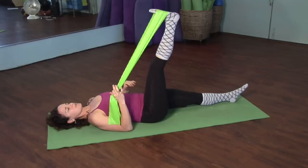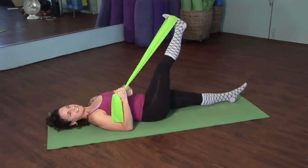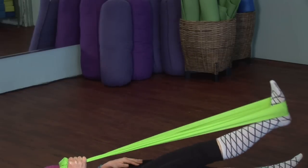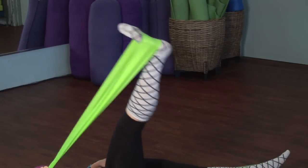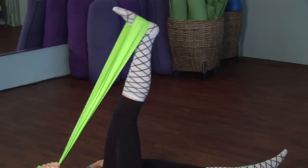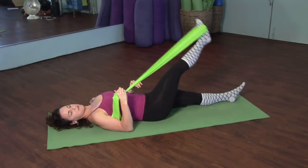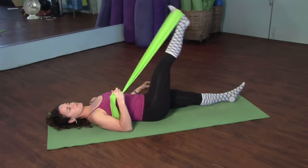As you inhale, you're going to bring this leg across the body, but keep the band hand steady. Then circle it out and around, keeping the pelvis in a neutral position — try not to rock and roll around too much. Inhale across and then exhale around. The resistance will feel different depending upon where you're holding the band; the tighter the band, the closer your hand is going to be up towards the feet. Then reverse that circle — inhale as you open it up and exhale around. Keep that band hand steady and straight and strong through the wrist.